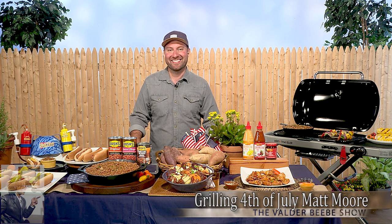Man, thanks for stopping by. The Valder Beebe Show is the perfect place because these people are truly Texans. Thanks for being my guest. Thank you, Valder.